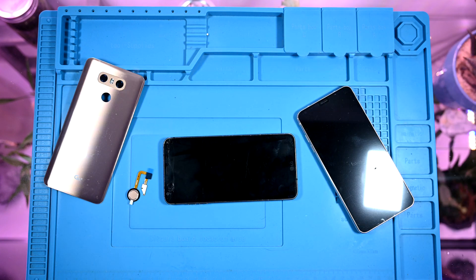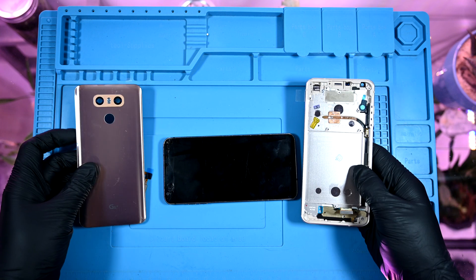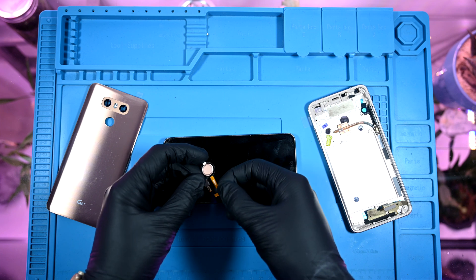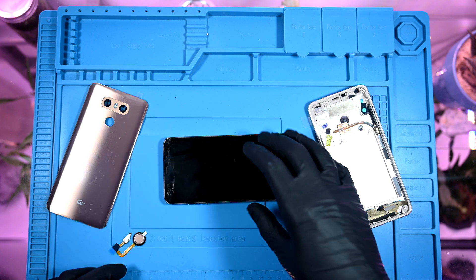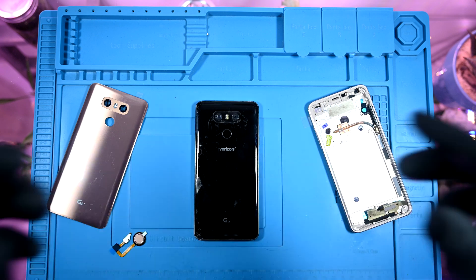I've gotten some replacement parts, including a new display and frame assembly in gold, a new gold back glass, and a new fingerprint reader to match. I'm going to be doing some custom designing on the back glass that should allow us to see the inner workings of the phone.